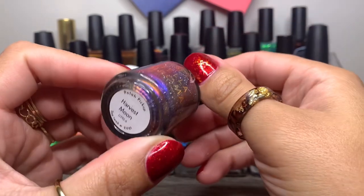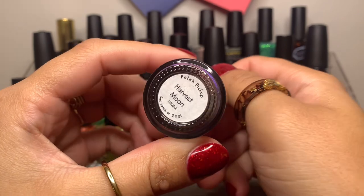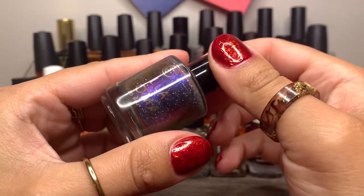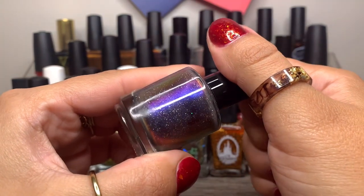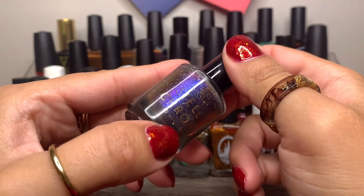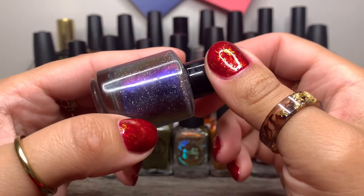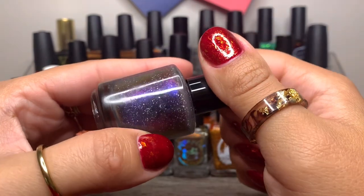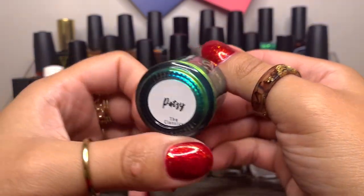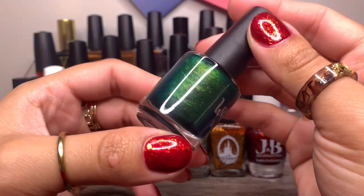Then we have Stella Chroma in Harvest Moon, from Polish Pickup of September 2021. I can't remember if I swatched this or if I purchased this on my own, but it's a beautiful purpley, shifty polish with hollow flakes. Then we have Wildflower Lacquer in Patsy from the Classics Collection — of course, gotta throw your greens in there.